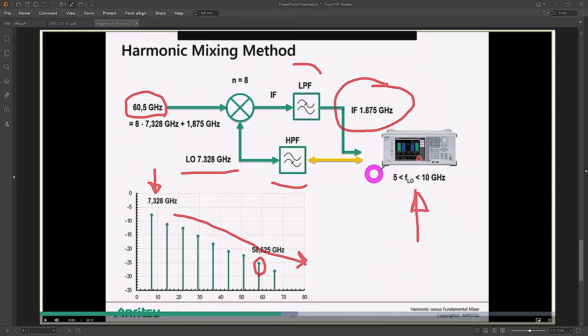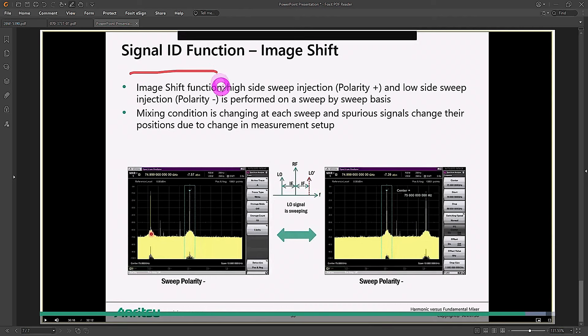There is a challenge: because we're using LO harmonic multiplication with no image rejection, you cannot differentiate whether the signal is in the upper or lower sideband after down-conversion. For that, there is something called signal ID detection, used by all spectrum analyzers that use this technique. You move the LO signal back and forth — the IF will move in the opposite direction or with the LO depending on whether it's in the lower or upper sideband. This is a software pre-selector, and we will see it in action.